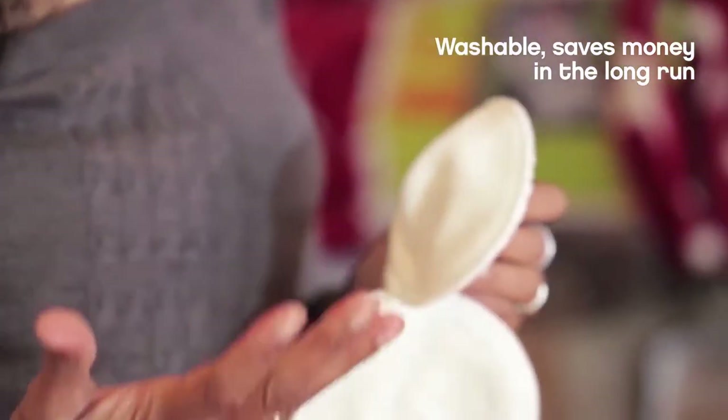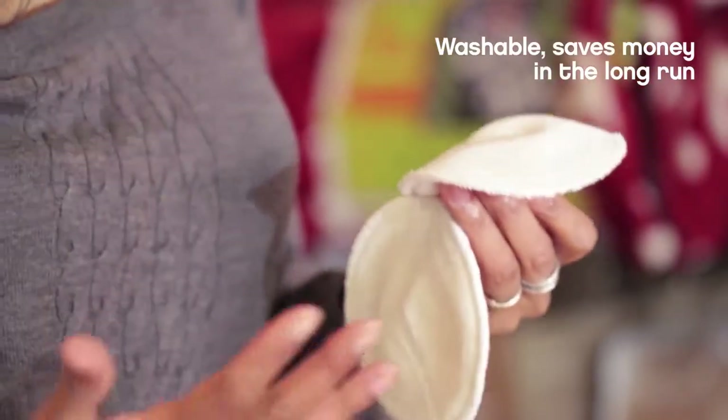They're made from cotton. They are washable, which means in the long run it saves you lots of money by being able to wash them and reuse them again and again.